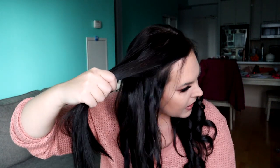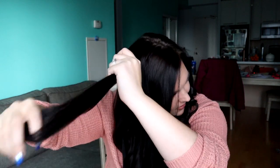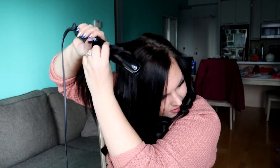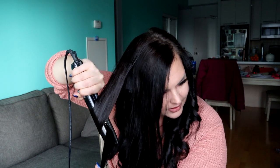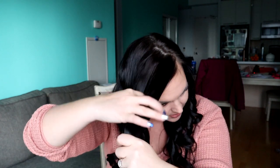I always start at the back and work my way forward. I'm going to grab a nice big chunky piece just to show you guys — because it's nice and big and chunky I'm going to go nice and slowly. See how it's like a looser curl than when I grab a smaller strand?